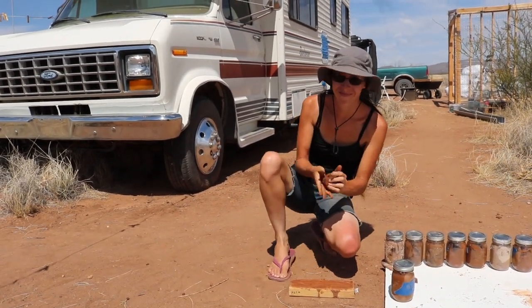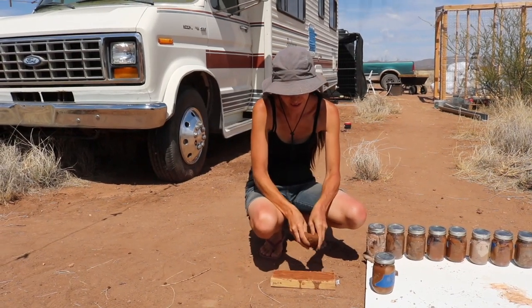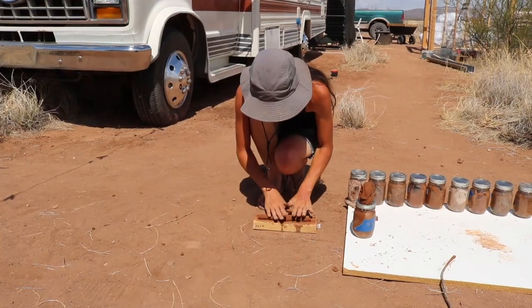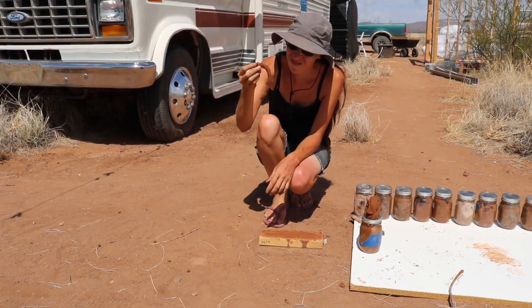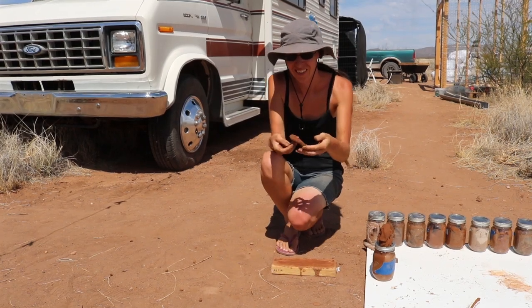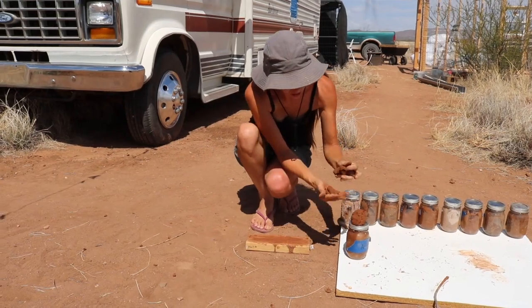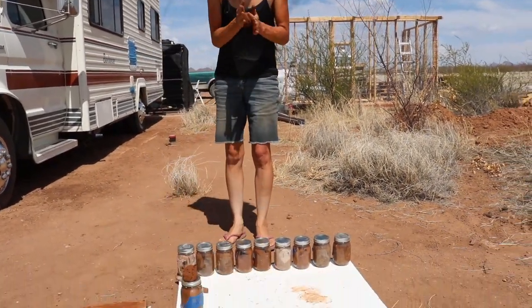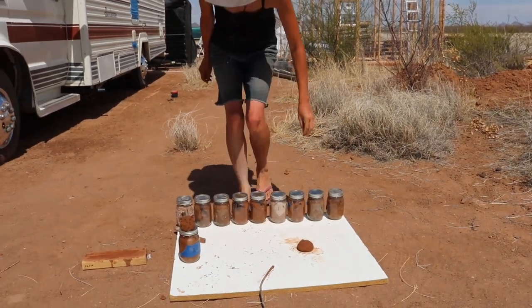I'm going to make a bowl. You ready to throw that on the potter's wheel? Those were some of the methods we used to test our soil. It gave us a better idea of how it would work in our shed build and gave us something to keep in mind for the future — for other applications and other things we're building.